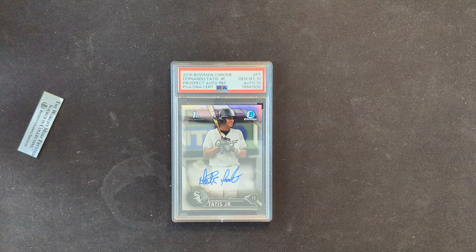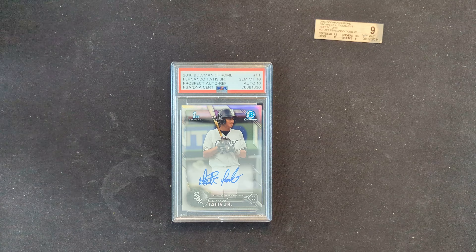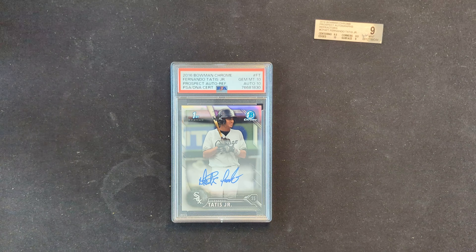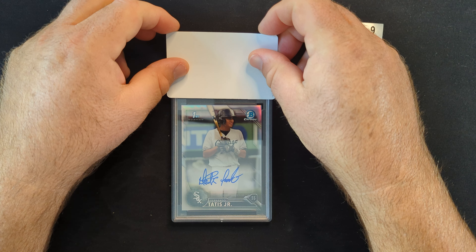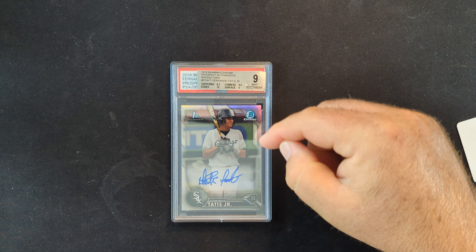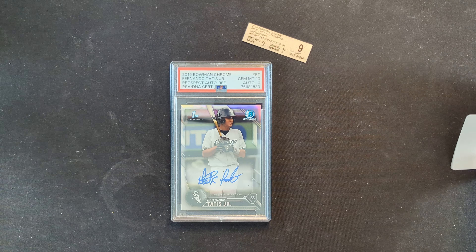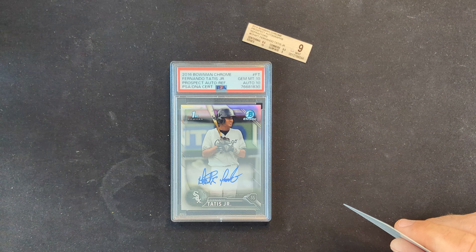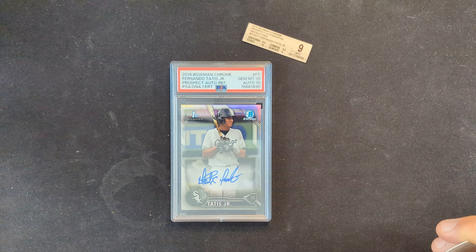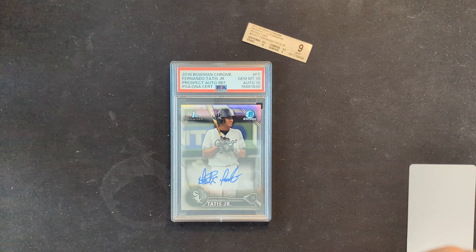But that brings us back to the most significant question, and I really want to know everybody else's opinions on this — it's something I think about and talk about a lot when it comes to sports cards. Not how much is it worth, because we can look at comps. How much should it be worth? Raw and graded, it's the same card. A BGS 9 and a PSA 10 — it's still exactly the same card. So I often wonder: obviously there is a premium being paid for PSA graded cards, but should there be?